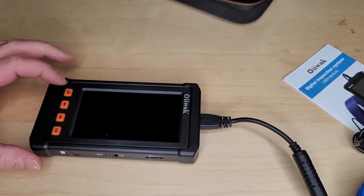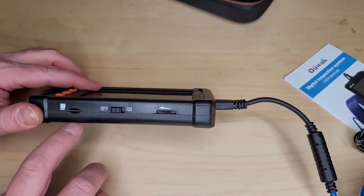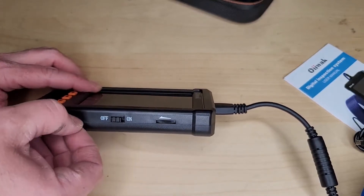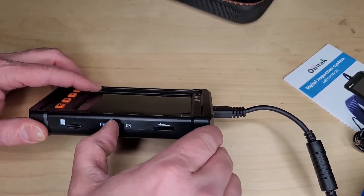Let's look at the buttons. Looks like back, up and down or left, right, and OK. On the side we have an SD card slot, which it comes with — so that's nice.